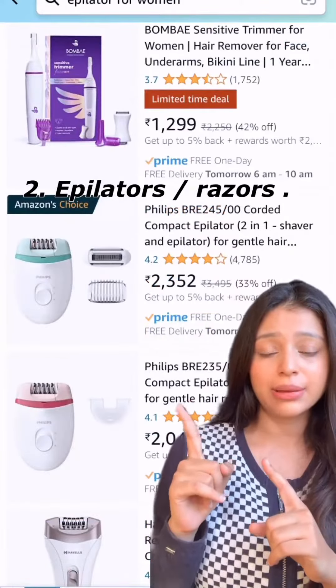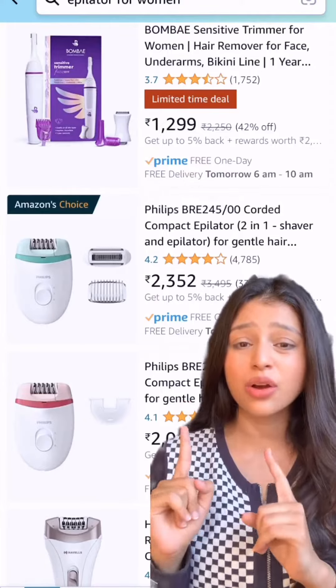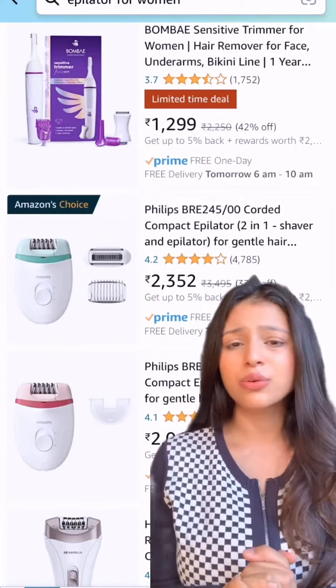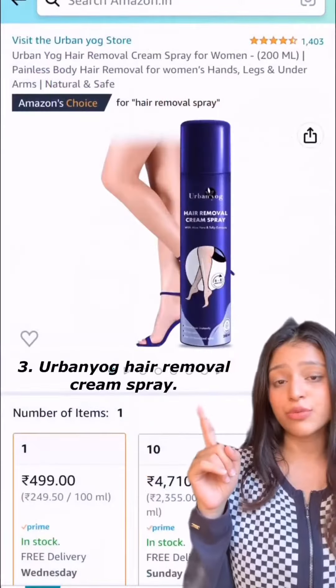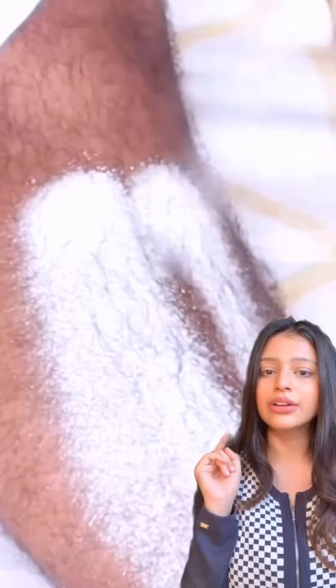The second option is the epilator that I came across on Amazon, but these are quite expensive and you might not be able to get rid of the ingrowns.